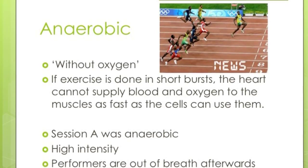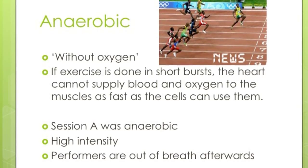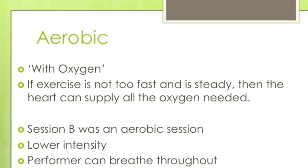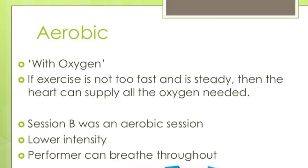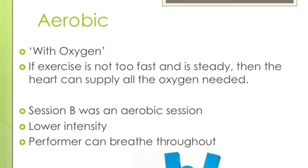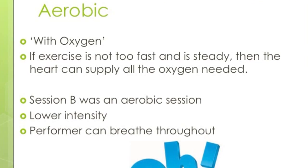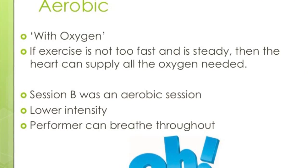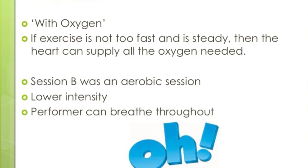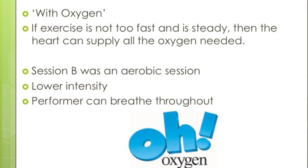Session A was an anaerobic session. In an anaerobic session it's very high intensity and performers will be out of breath straight afterwards. That brings us to an aerobic training session, which is with oxygen. This is where the exercise is not too fast and is normally pretty steady, so the heart can supply all the oxygen needed to the working muscles. Session B — Kelly doing the 1,500-metre training session — was an aerobic session at lower intensity, and the performer is able to breathe throughout her exercise.